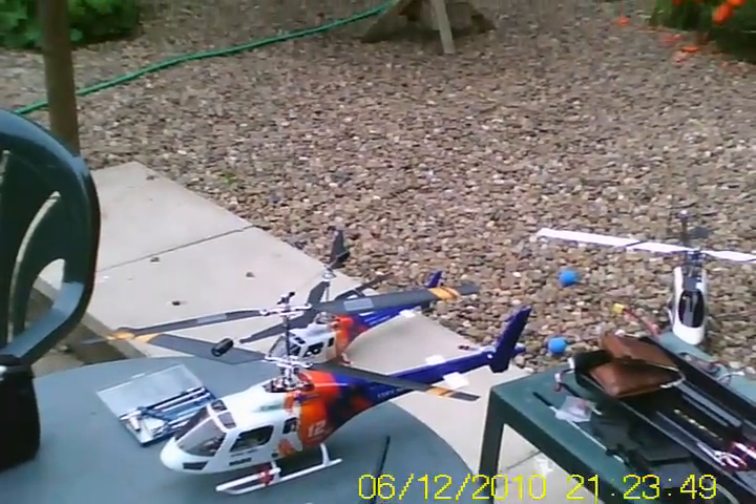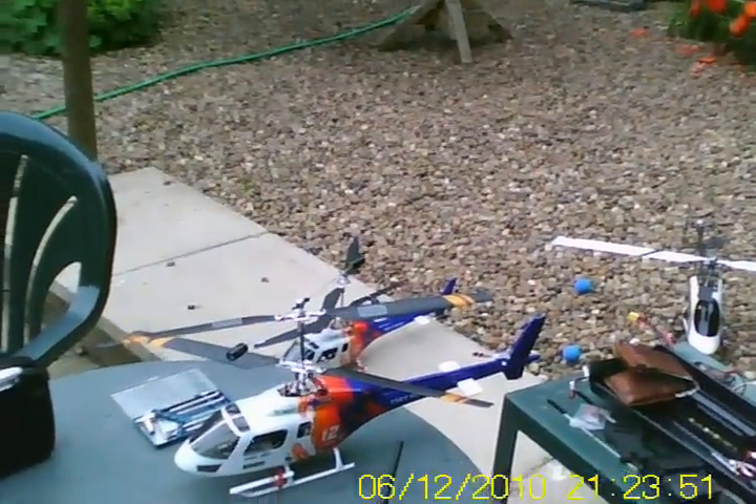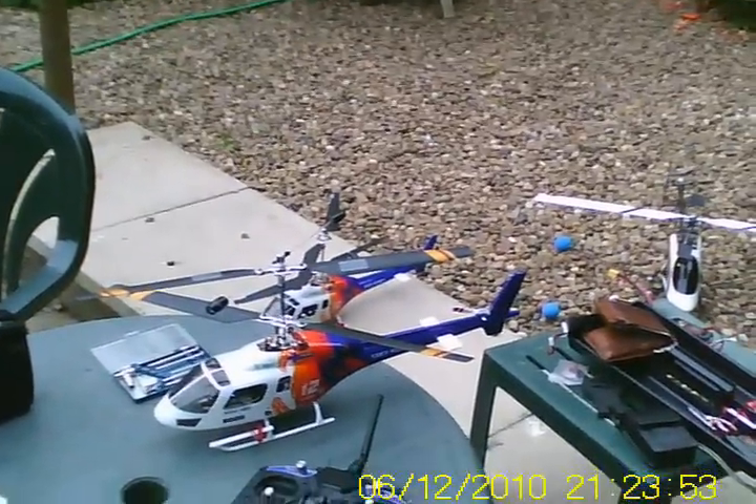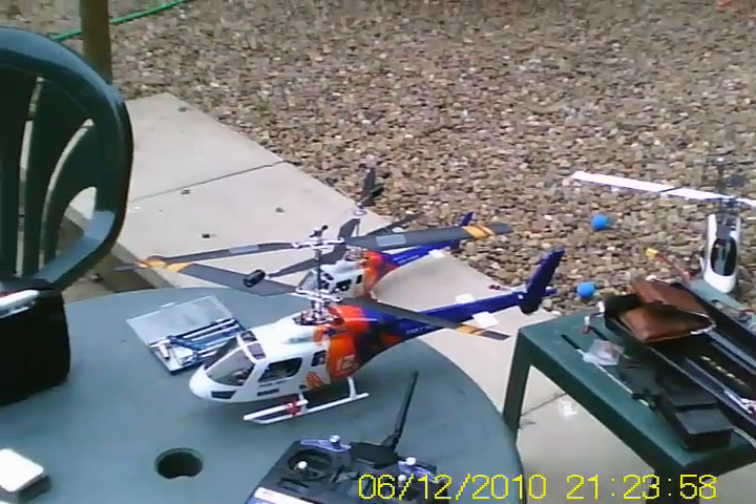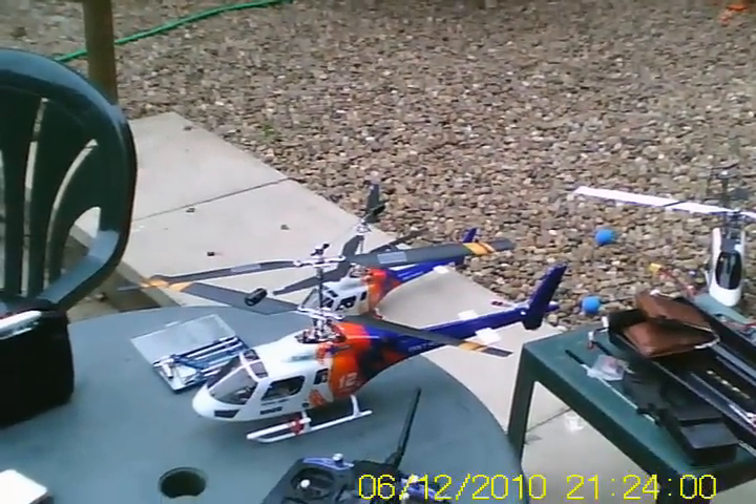Evening all. New speed controllers and gyro in my original brushless big llama — seems to fly okay, have a look.